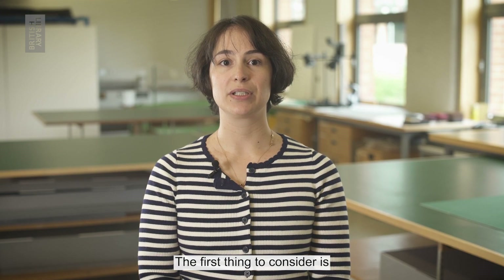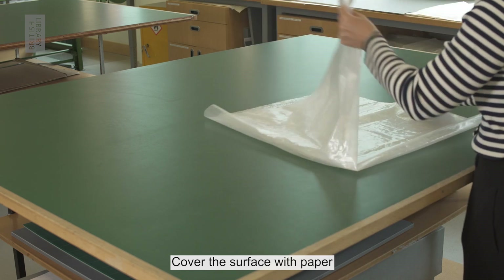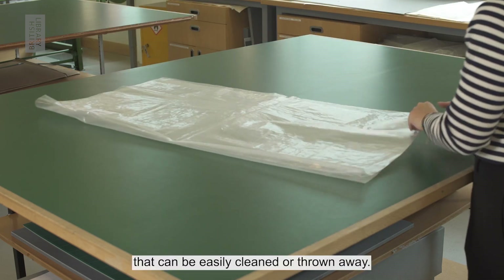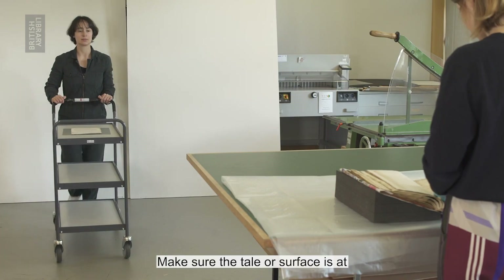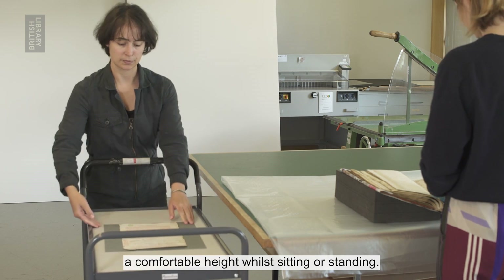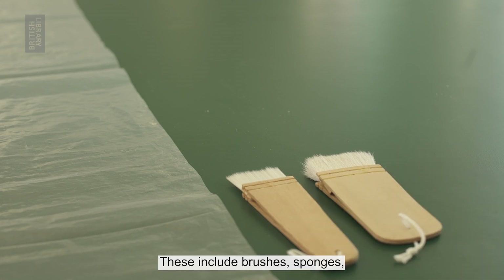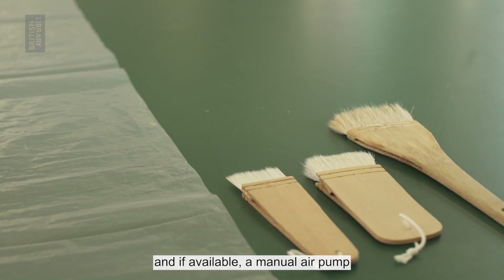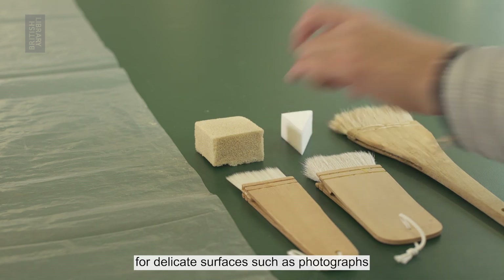The first thing to consider is how to prepare your workspace. Cover the surface with paper or plastic sheets that can be easily cleaned or thrown away. Make sure the table or surface is at a comfortable height whilst sitting or standing. Ensure the tools you need for cleaning are assembled. These include brushes, sponges and, if available, a manual air pump for delicate surfaces such as photographs.